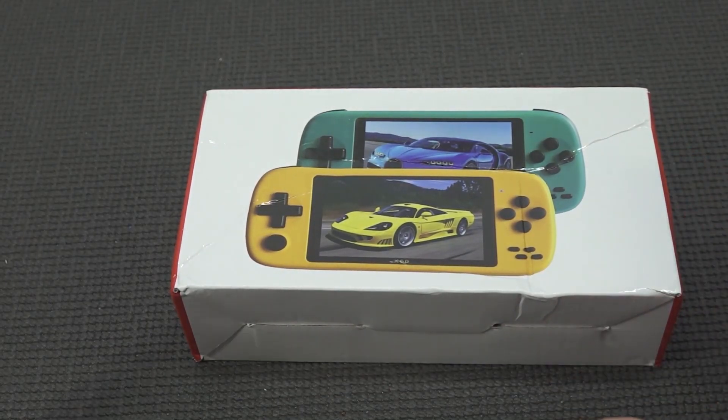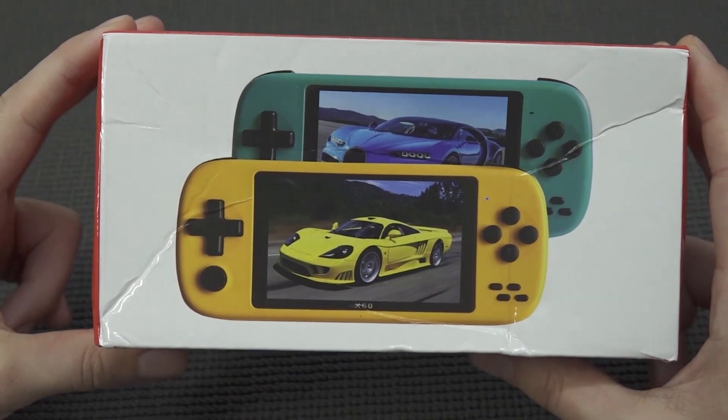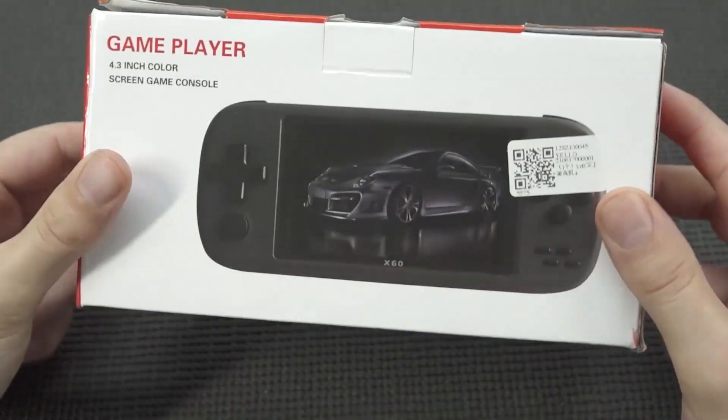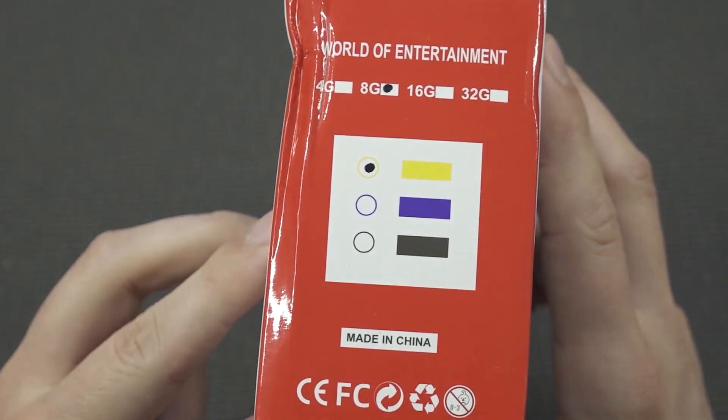Hey guys, welcome back to the channel. In this video we are going to take a close look at the X60. When it comes to the X-Series handhelds, it's like the low budget editions, but they come in all shapes and forms and different kind of form factors.